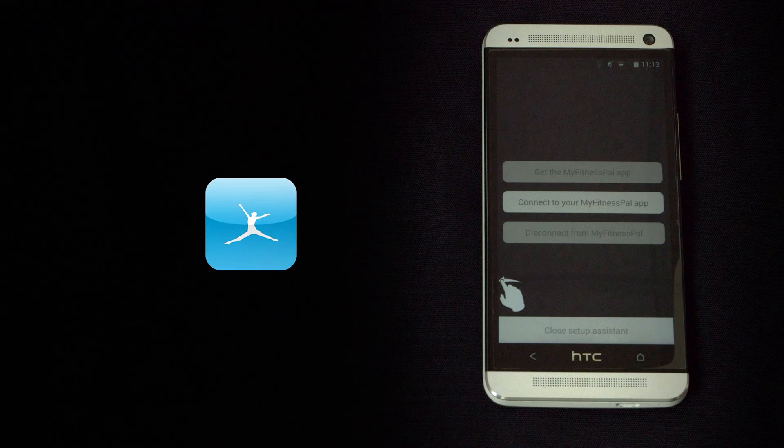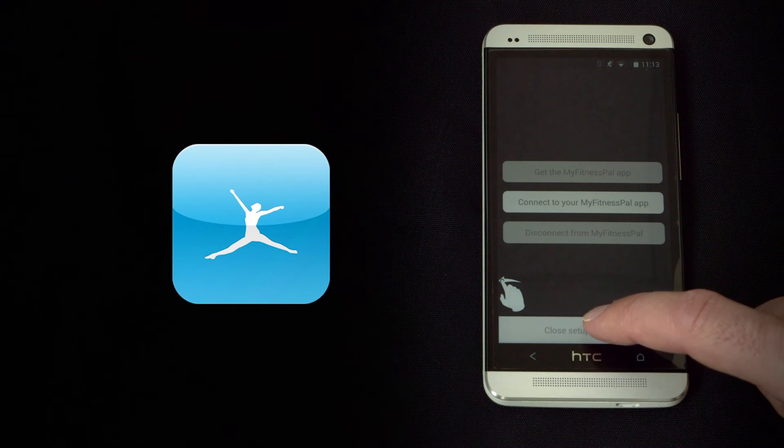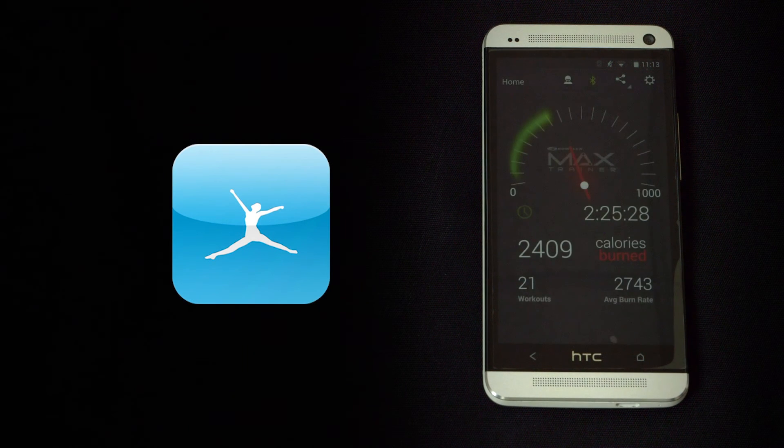If you want to sync your Max Trainer workouts with the MyFitnessPal app, press Connect to MyFitnessPal, then tap Close Setup Assistant.